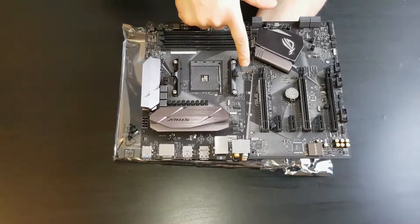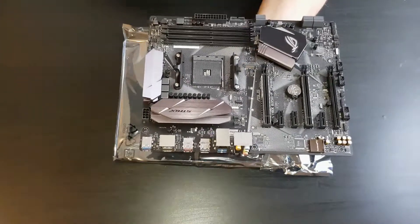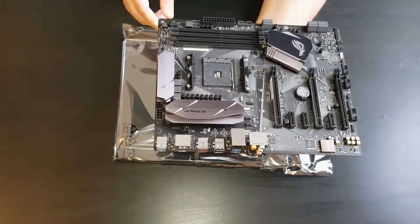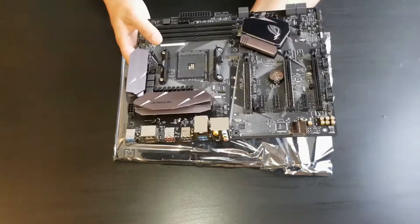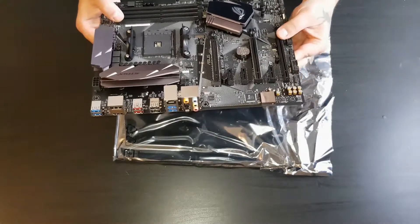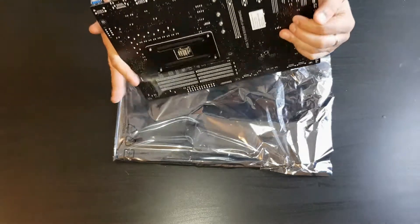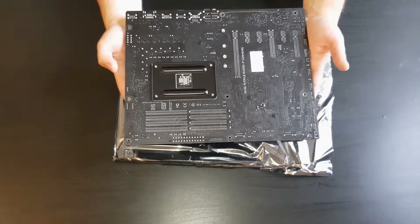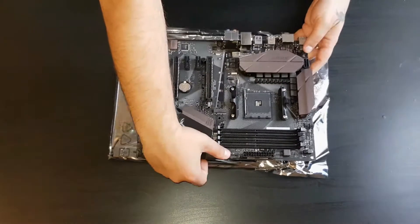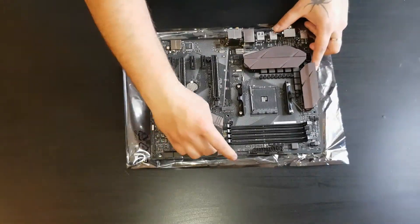Here's the M.2 socket for your SSD. There are also front panel connectors for audio and USBs. That's pretty much it for this motherboard — I'm not going to go into too much detail since there are plenty of videos on YouTube about it, and I just want to cover what I'm using in my build.